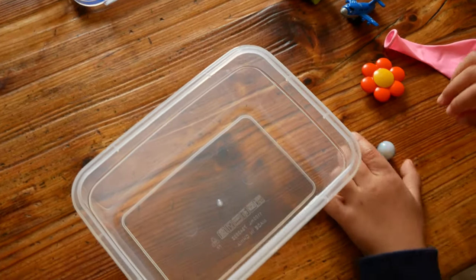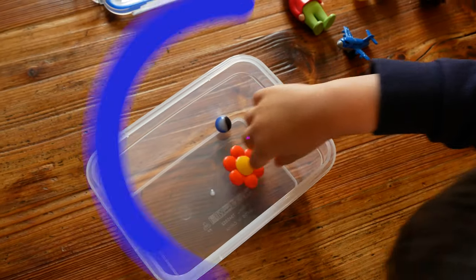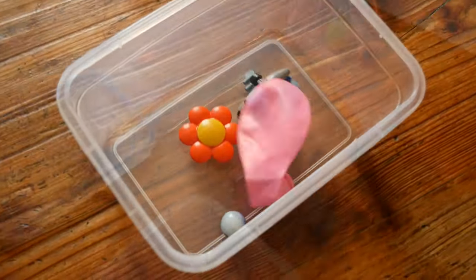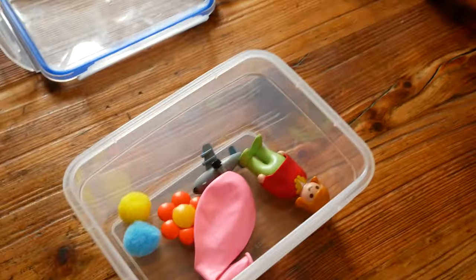See this box? This is my friend Mark's time capsule. He's putting in some of his toys and other things he likes — like an airplane because he loves airplanes, a balloon, pom-poms because he likes crafts, a pine cone and a toy flower because he loves nature.